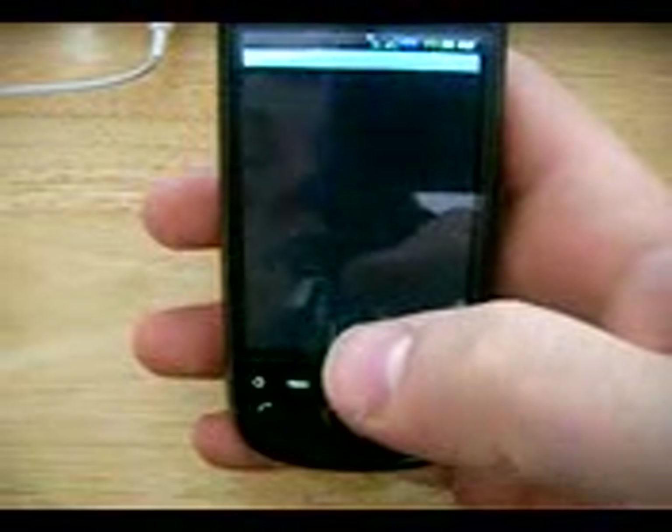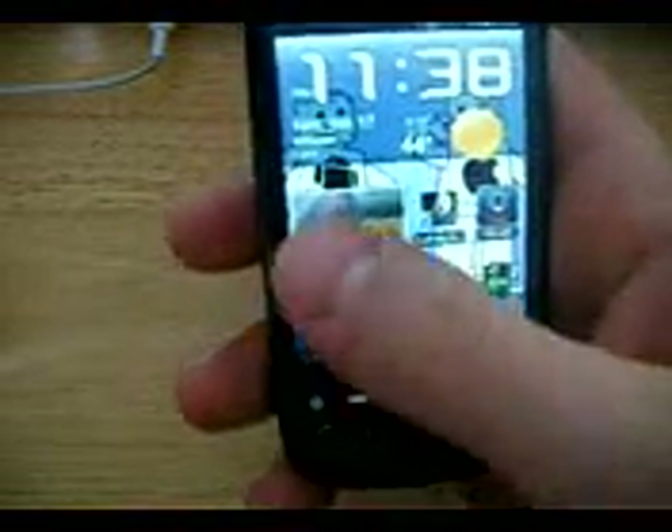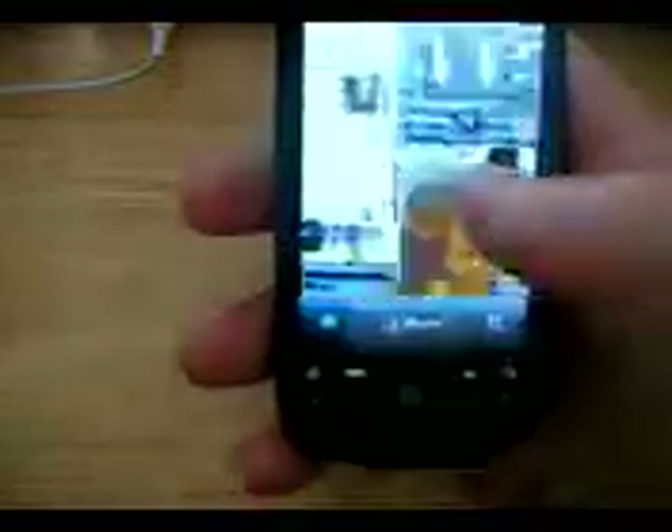Like I said, I just restored this ROM because I flashed another one to check out. That's why everything's kind of taking a minute. But other than that, it's really quick.